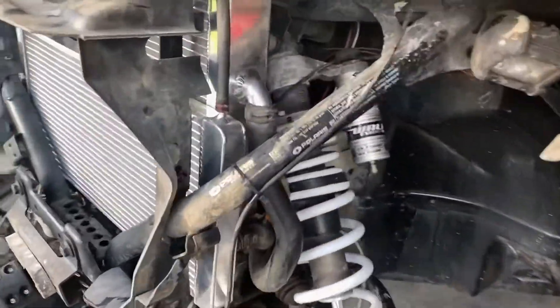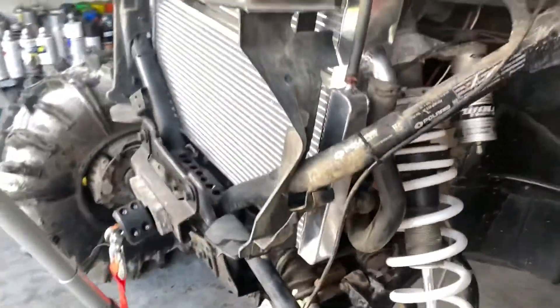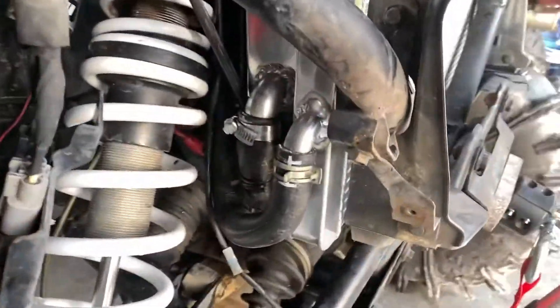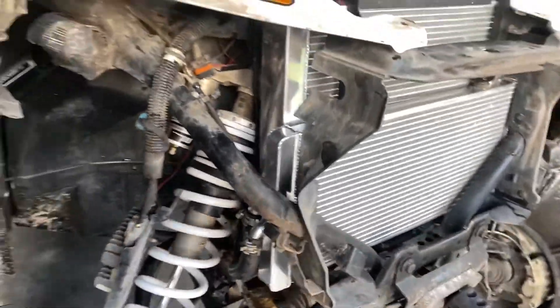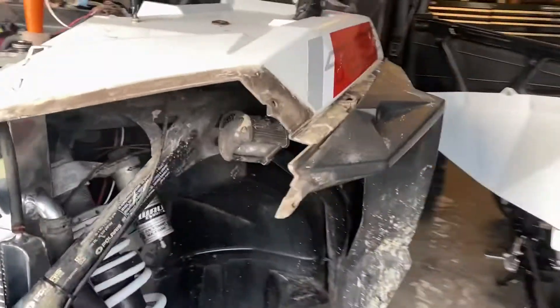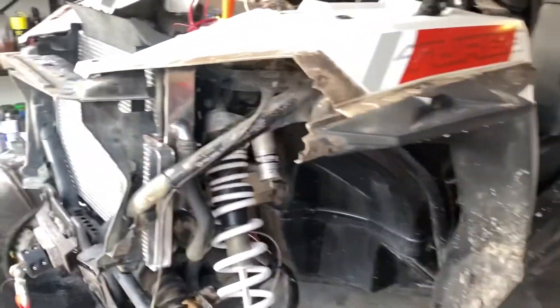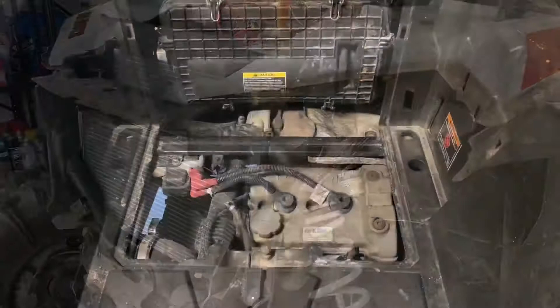We'll let it run for a little bit and see if it gets hot enough to kick the fan on. If it's hot enough to kick the fan on and we don't have any leaks and everything looks good, we'll shut it down. We'll then have to make sure we don't have any more air pockets — which we probably will — so we'll bleed it at the motor and I'll show you guys how that works once we get done here.